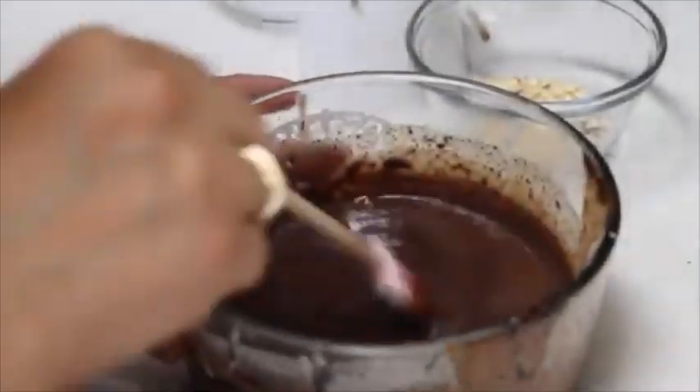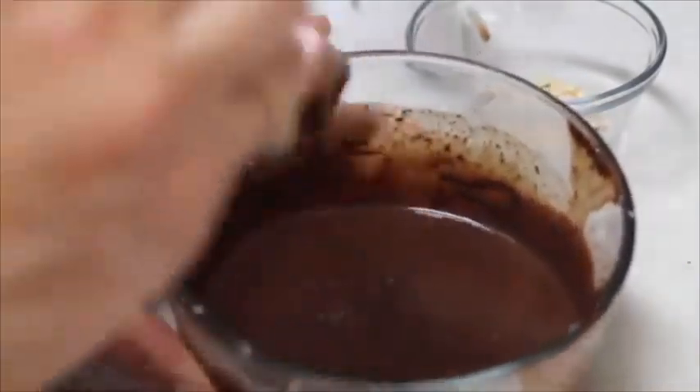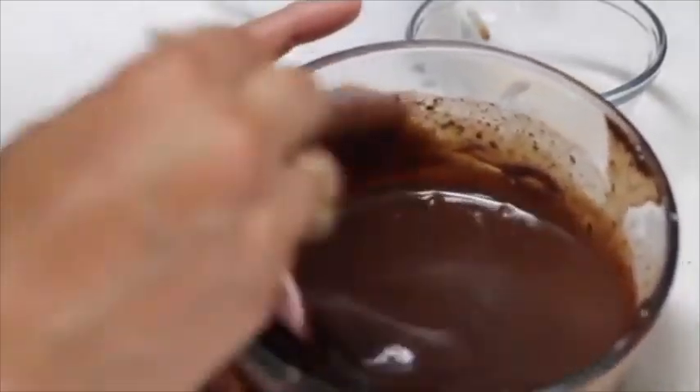Everything is dissolved now. I am just going to let it cool down — as you can see, it's very liquid, but when it starts to cool down it will be thicker, and that way you are going to put it on your cookies and they're going to be amazing.